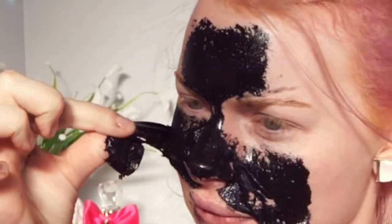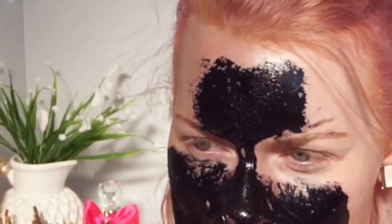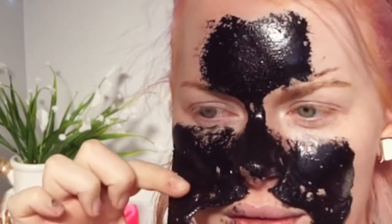I guess you have to rip it off slowly. Yes, it does hurt but I do think people are over-exaggerating. You must have a low pain threshold, child.